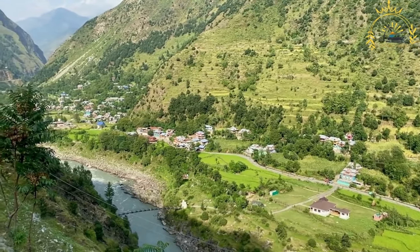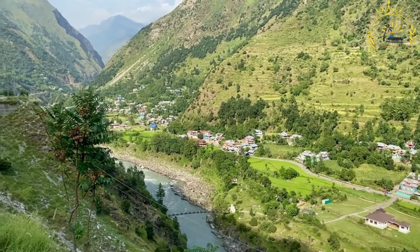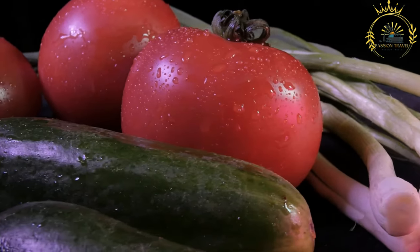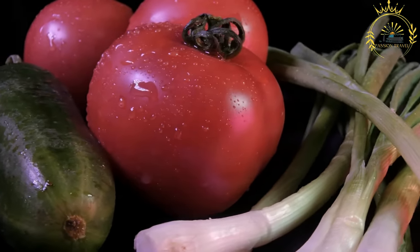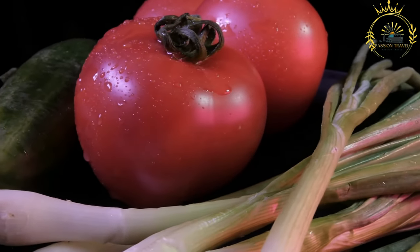Morogo is highly nutritious and rich in vitamins, minerals, and fiber. It is a good source of vitamins A, C, and E, as well as minerals such as iron, calcium, and potassium. Consuming Morogo as part of a balanced diet can contribute to overall health and well-being.